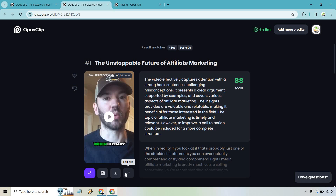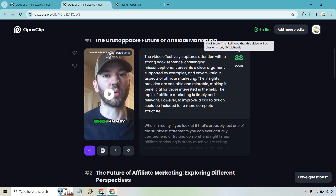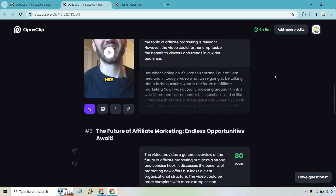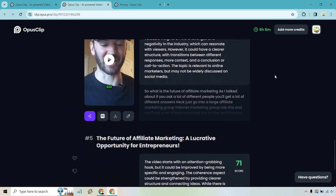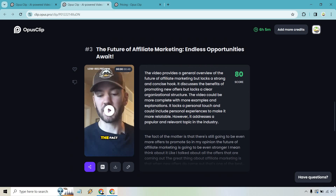You'll also notice there's a virality score — it shows the likelihood that a clip will go viral on TikTok or Reels. The scores here are 84, 80, and 75. The clip lengths also vary: 26 seconds, 49 seconds, 48 seconds, 23 seconds, and 55 seconds.